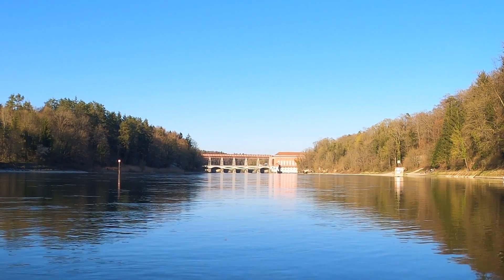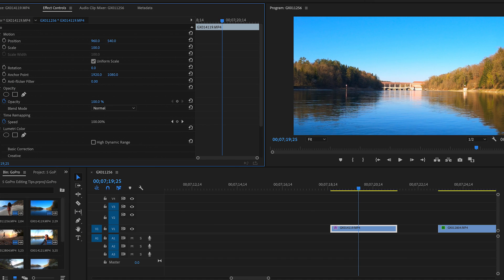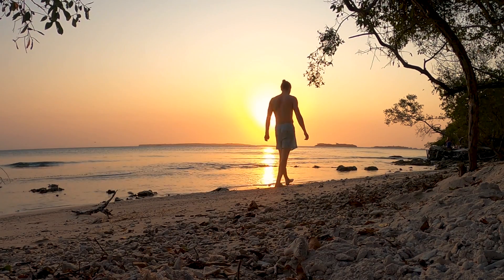Now if you're using free editing software, you can still decrease the fisheye effect a bit by zooming into your image. If you have a 4K clip and want to export in 1080p, you can zoom in twice — changing the scale from 50 to 100. If you film in a lower resolution, just don't zoom in as much.